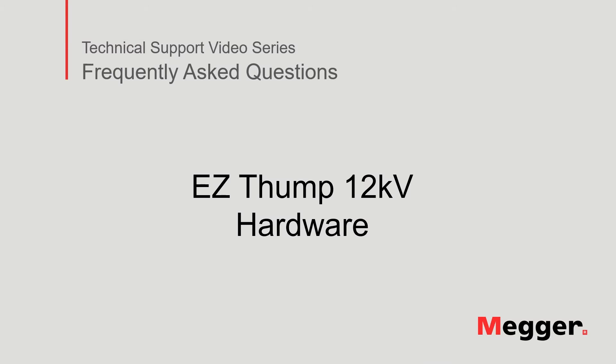Hello, welcome to Megger's technical support video series, Frequently Asked Questions. In this video, we will discuss the EZThump 12 hardware. Now, let's get started.